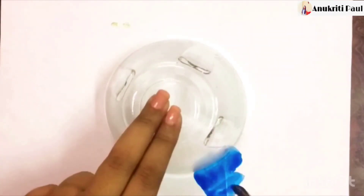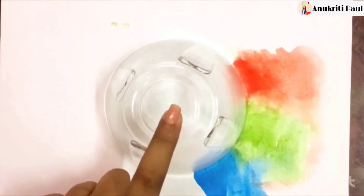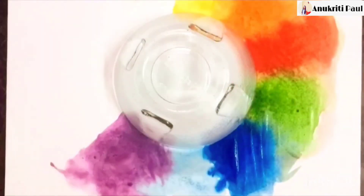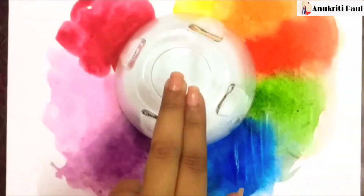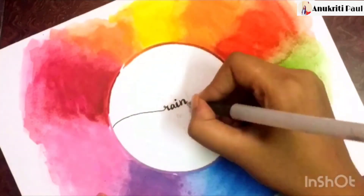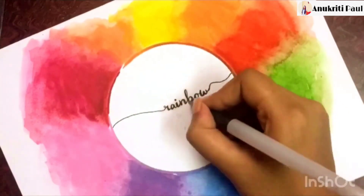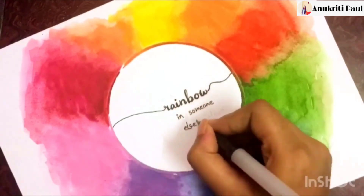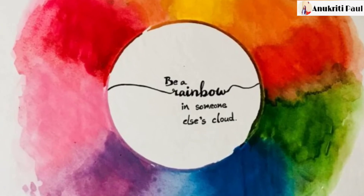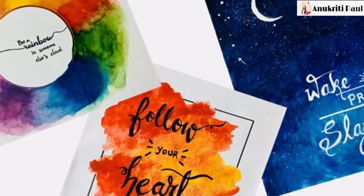For the third one I have taken one small mixing bowl from the kitchen, placed it in the center, and started using all the rainbow colors giving it a rainbow effect. Here I chose the quote 'be a rainbow in someone else's cloud.'